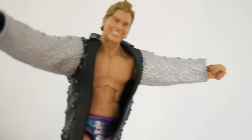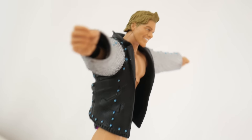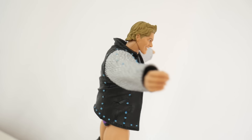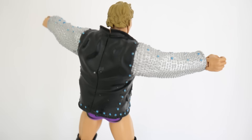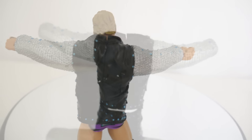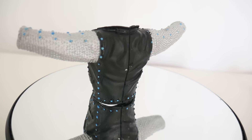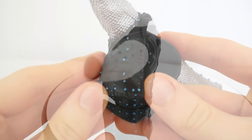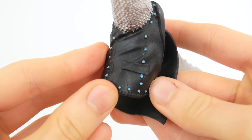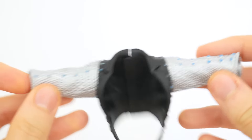The cool thing about this Jericho in the Legends line is that pretty much every other figure in this set are re-releases of older figures, and this one is an updated version of the previous Chris Jericho mainline Elite. We get the same accessory but a different attire and a different head scan. I'm really glad to see this jacket return because it has a great sculpt — there's even texturing in the leather portions. You can tell that Mattel really took their time to create this jacket and they did a great job.